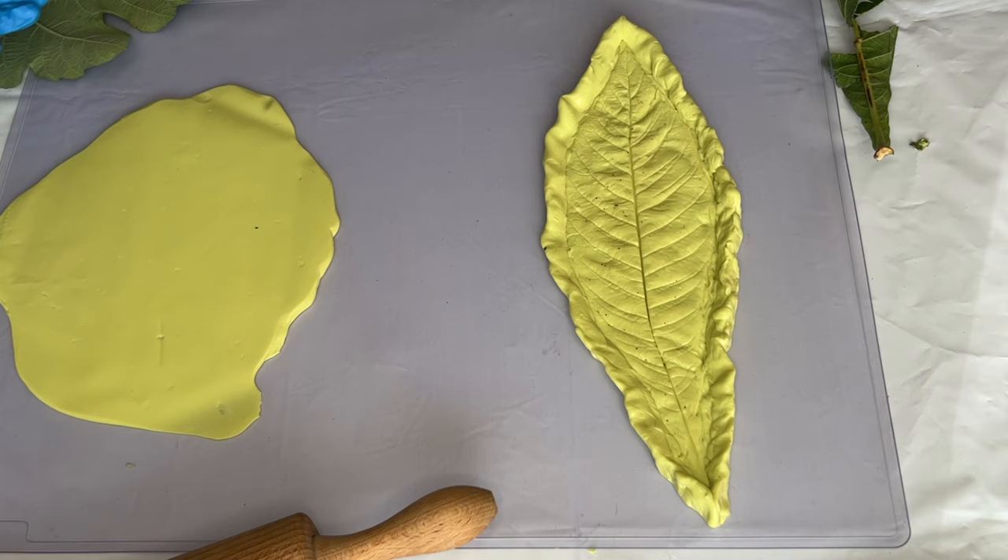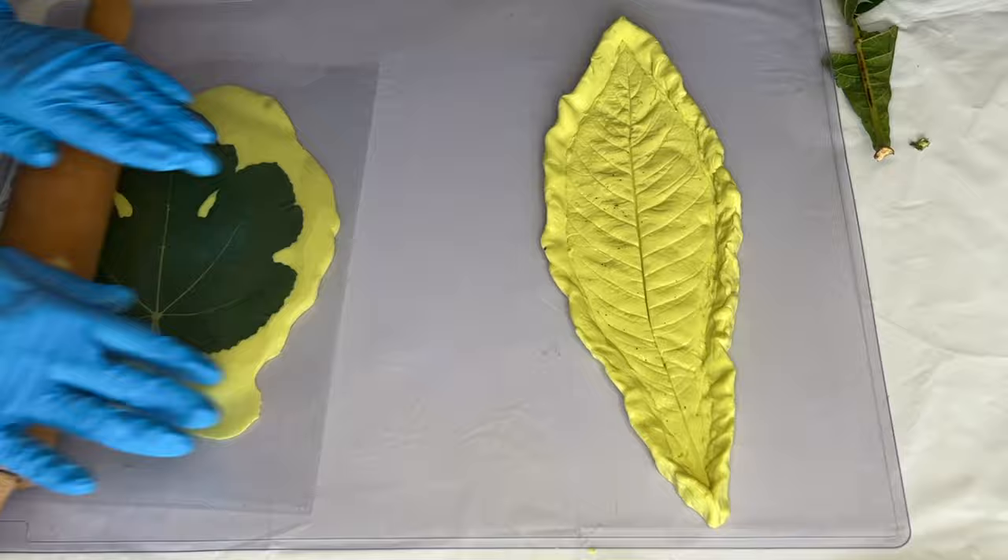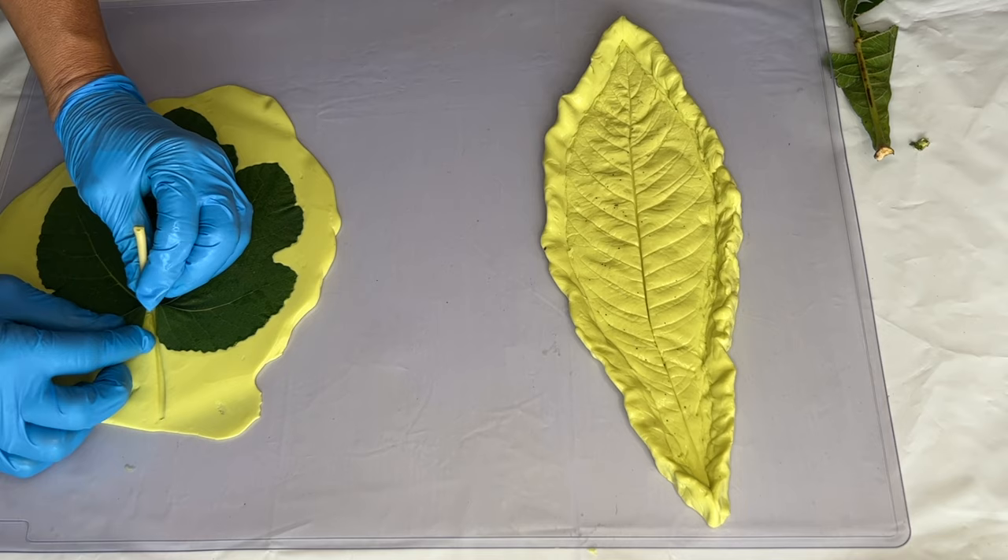Again she covers the bottom area of the leaf with silicone oil, places it on top of the silicone, then places her plastic sheet on top and uses a rolling pin to create an impression of the leaf on the silicone. And she carefully removes the leaf.